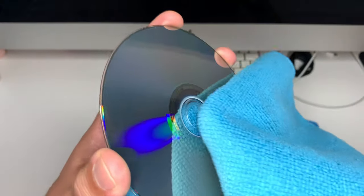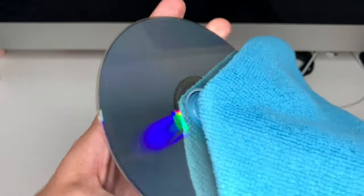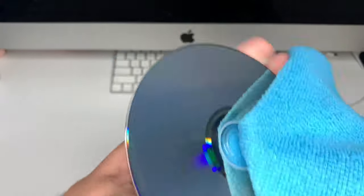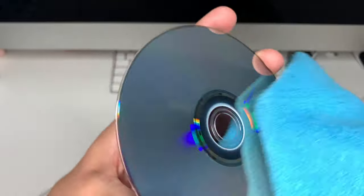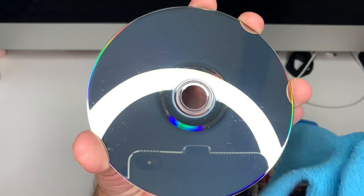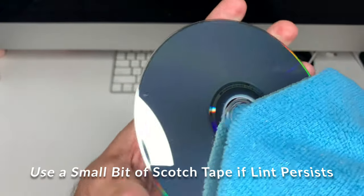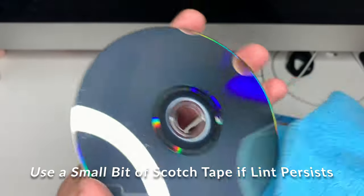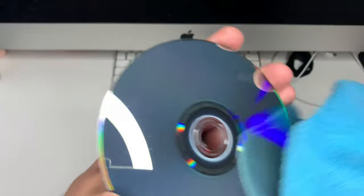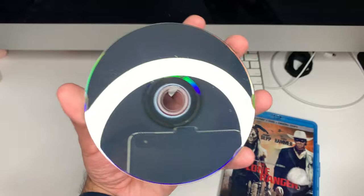Then grab your microfiber cloth and go from the inside straight out — not in circular motions, just straight out like this. There's still some lint on there, which really depends on your cloth. This cloth has been used a few times but it is clean. You might have to do a couple of passes if that's the case. Just keep going over it.